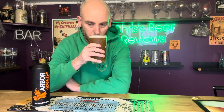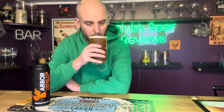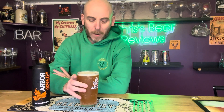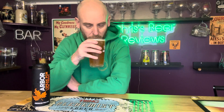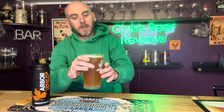Oh, huge pine and citrus. Maltiness, pine, citrus. It smells like it's going to have a really, really good body to it. I know that might sound a little bit bizarre, but those smells are really quite strong, really quite pungent on that pine. It smells like it's going to be right up my street. Huge pine, stone fruit as well. Citrus, pine, stone fruit. That smells absolutely fantastic.